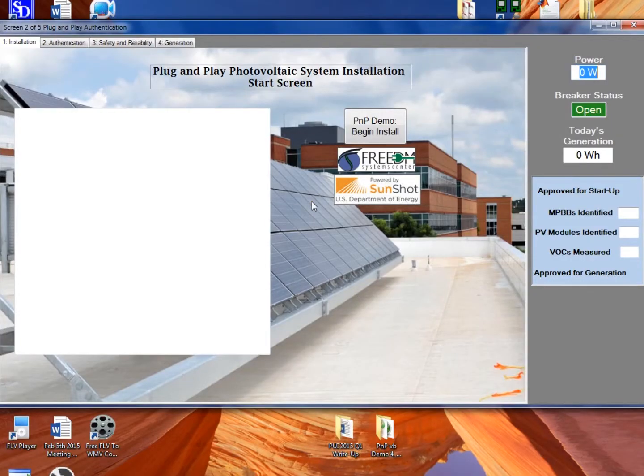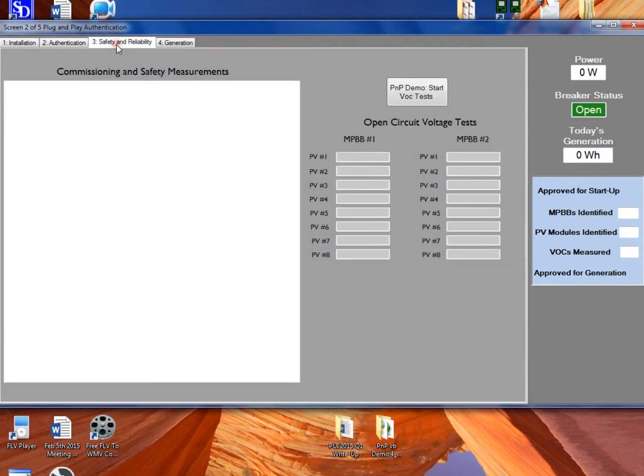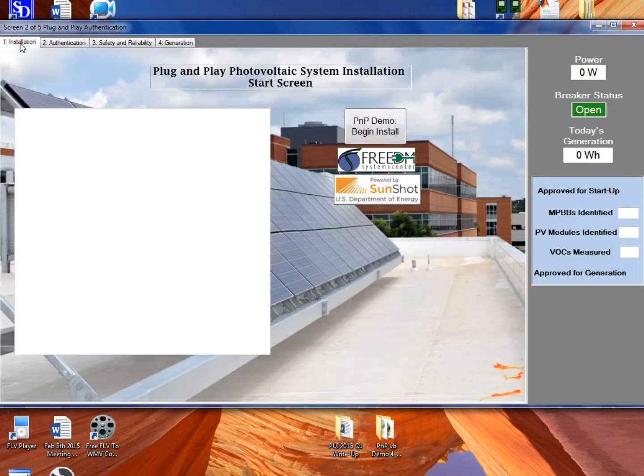We're now going to walk through the prototype software for this PUI. This is a PC version. We're going to walk through these tabs: the Installation tab, Authentication tab, Safety and Reliability tab, and Generation tab. Along the right side is some status information that's always visible. We've added some buttons just for the demonstration — essentially pause buttons so we can talk about it and control the flow of the process. Normally these buttons wouldn't be there; this would occur automatically.